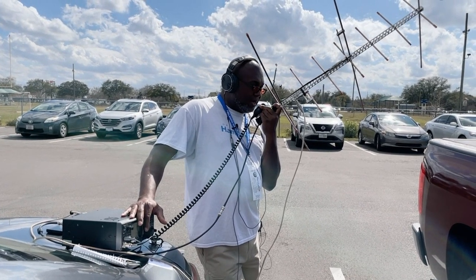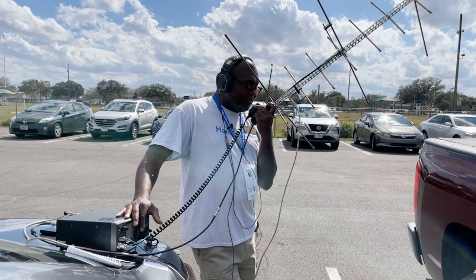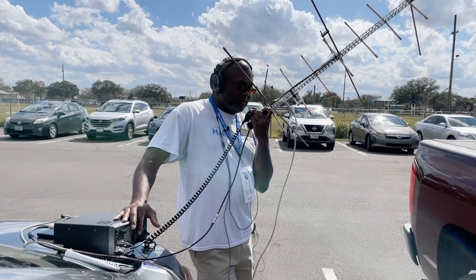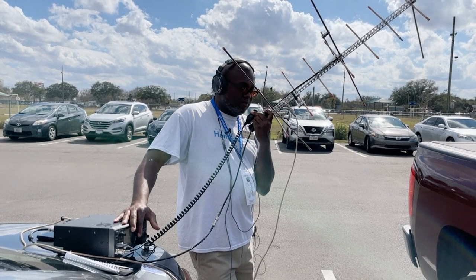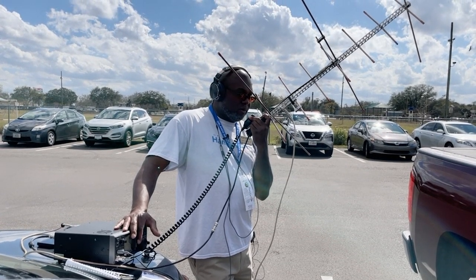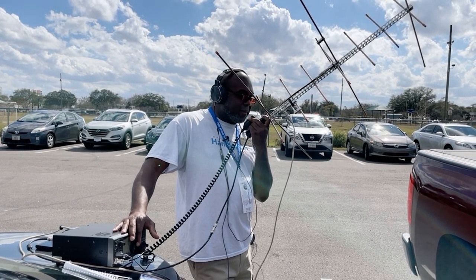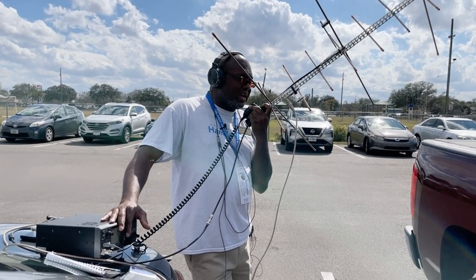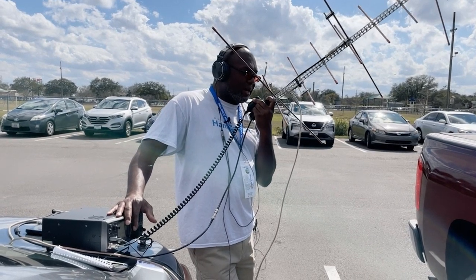WD9EWK, WD9EWK, KB5FHK Echolima 98. Roger, roger. We copied in the log, but there's some QSB on the side that's kind of messing things up a little bit, but we did copy nonetheless. Over.